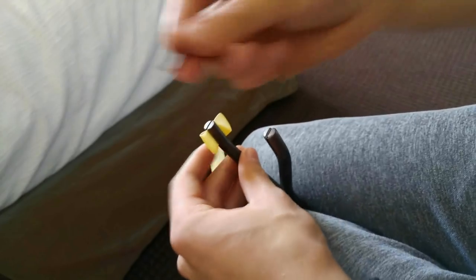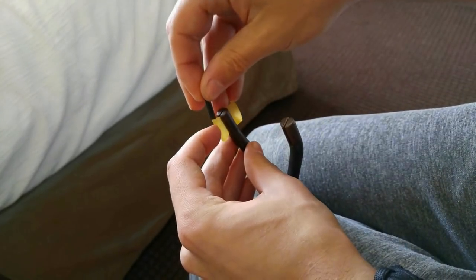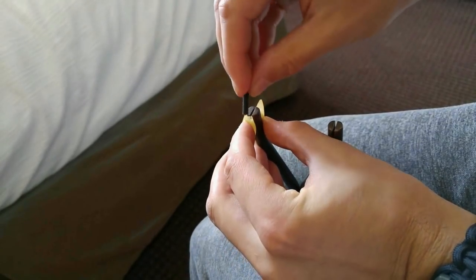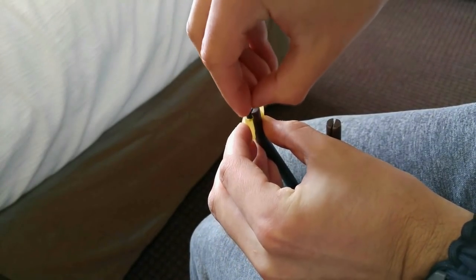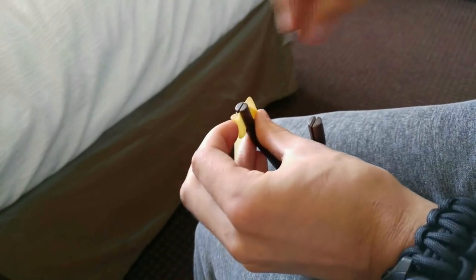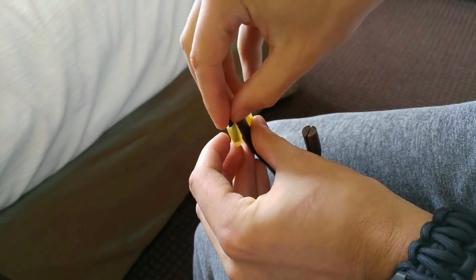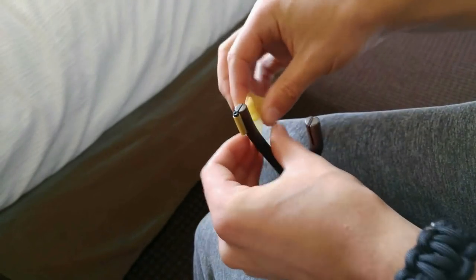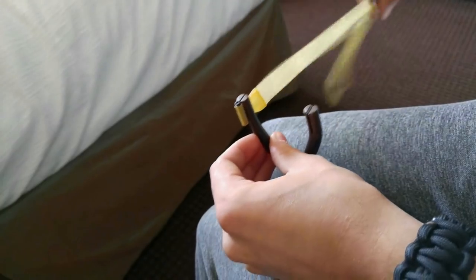Now the last part is grabbing our matchstick and sliding it into the hole we created. If it's a little too tight, just pull it back a little bit, slide the matchstick into that tube we created, and pull. And there's one side done.